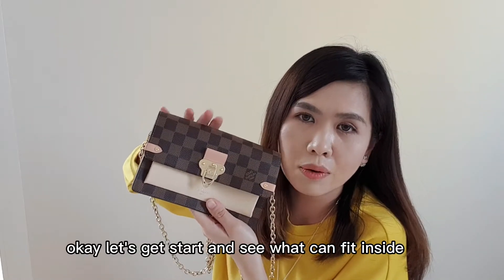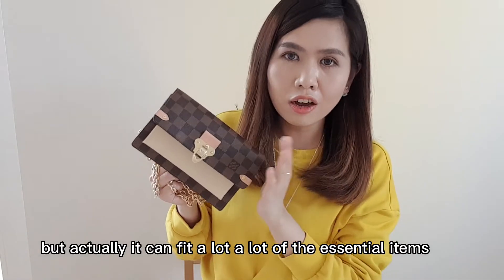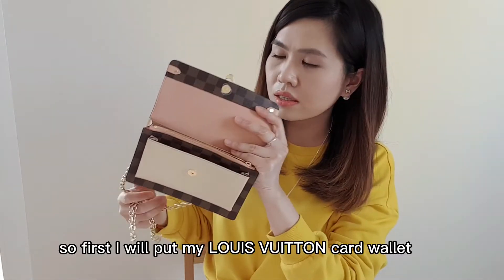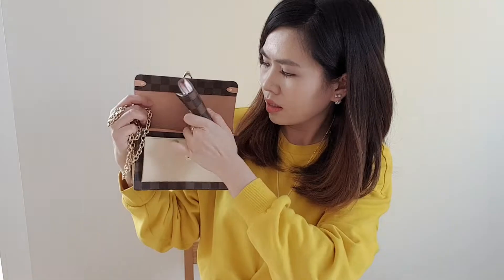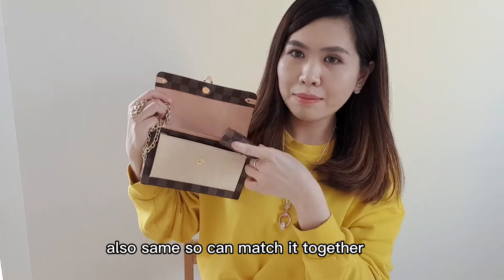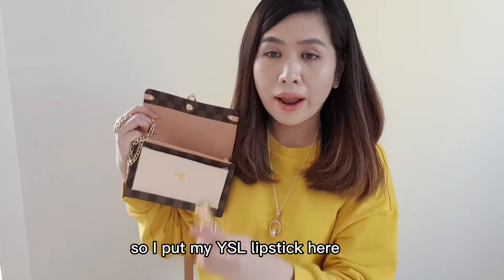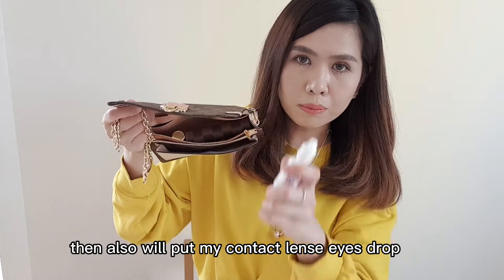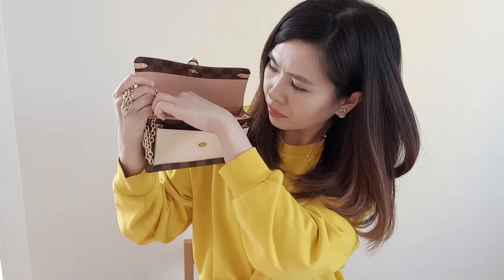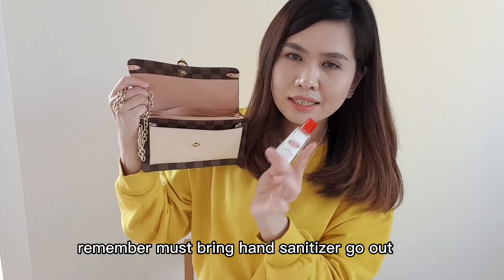Let's see what can fit inside. The bag looks tiny but actually it can fit a lot of essential things. First I'll put in my Louis Vuitton card wallet so it can match. Then I'll put my YSL lipstick here, and also my contact lens eye drops, and this is the hand sanitizer — remember you must bring hand sanitizer when going out nowadays.